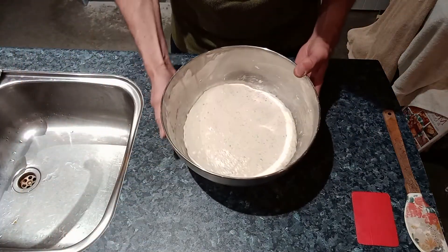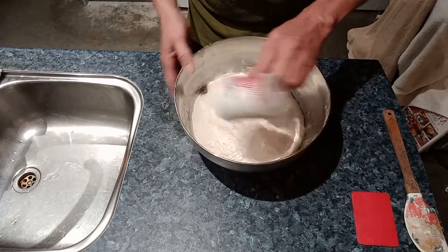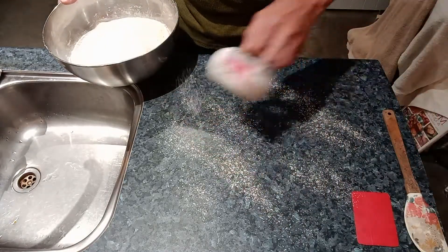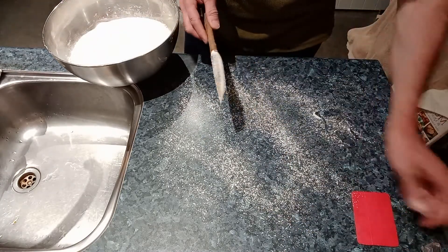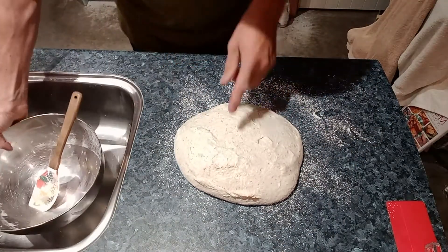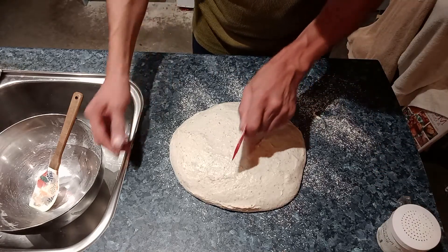Time now to divide our dough. To do this we're going to get some flour and dust some flour over the top so once it hits the bench it won't stick — hopefully a little bit on the bench as well. Sticky side up, dry side down. Dust our card scraper and now we've got to divide it into two loaves.